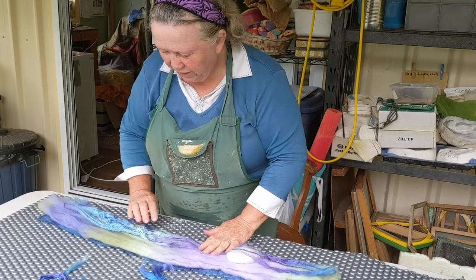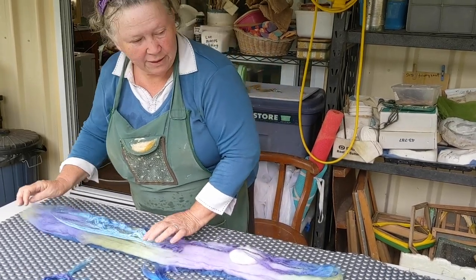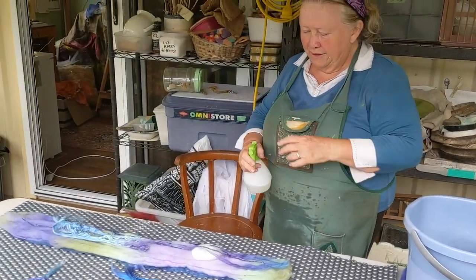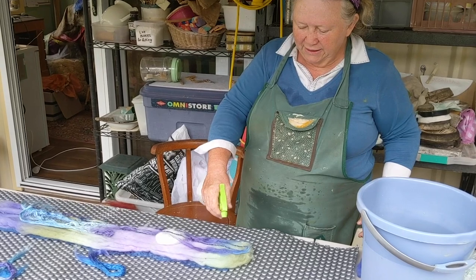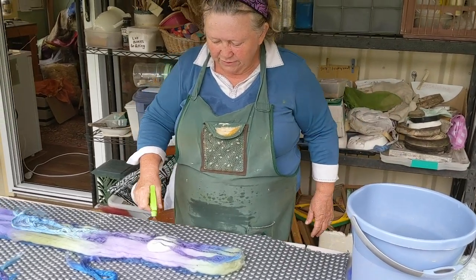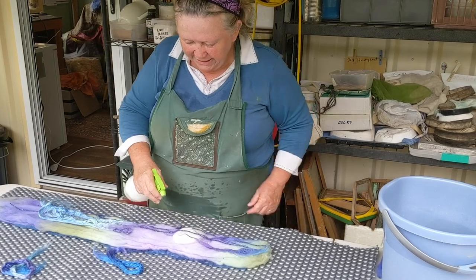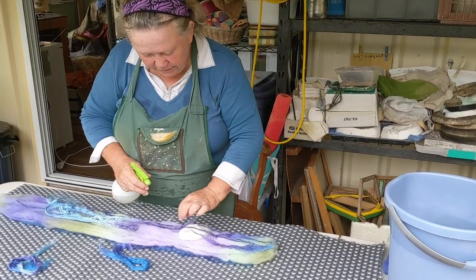Wind is our enemy, but we have a strategy for that. This end is fairly well done, so these water droplets will just weigh it down and stop it from losing its pattern.